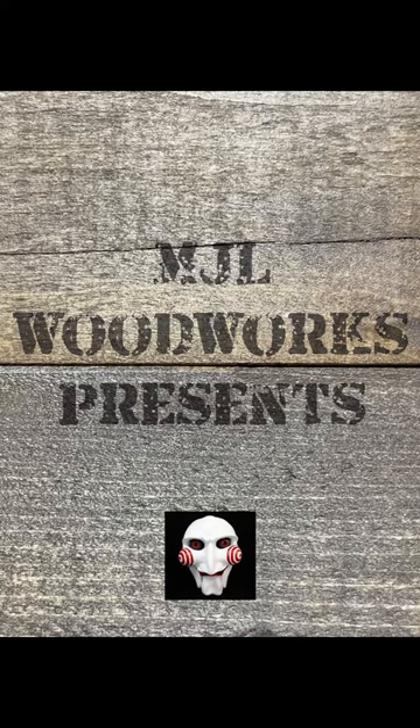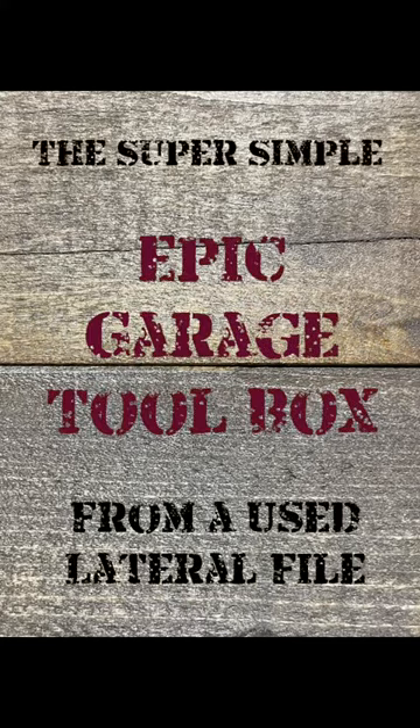MJL Woodworks wants to play a game. Build this super simple epic garage toolbox from a lateral file.